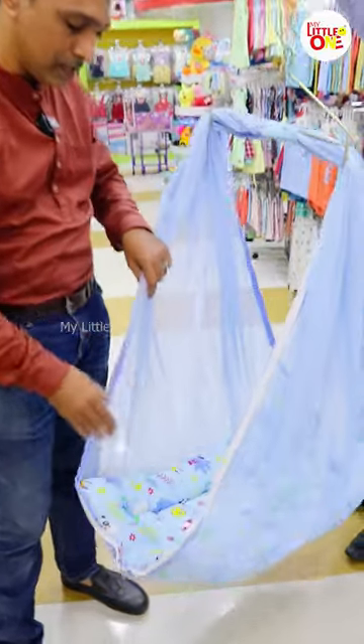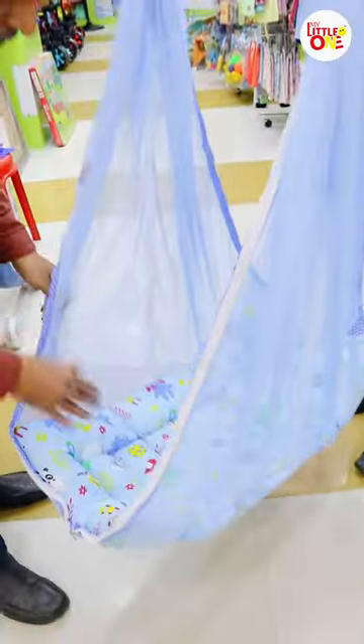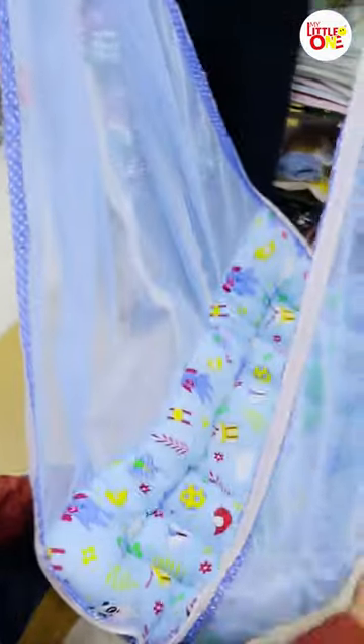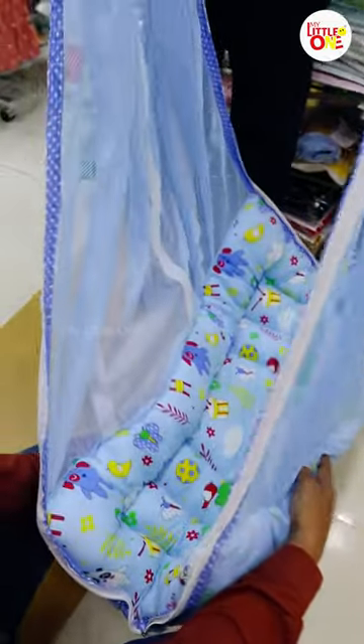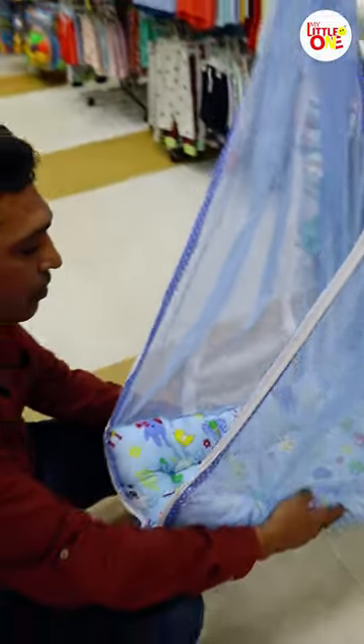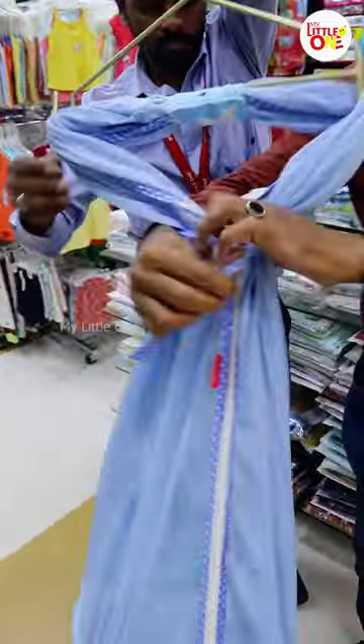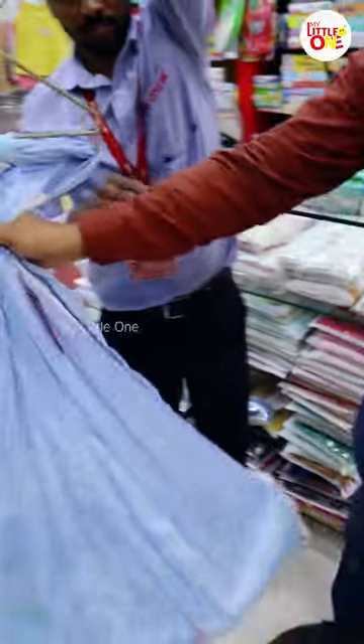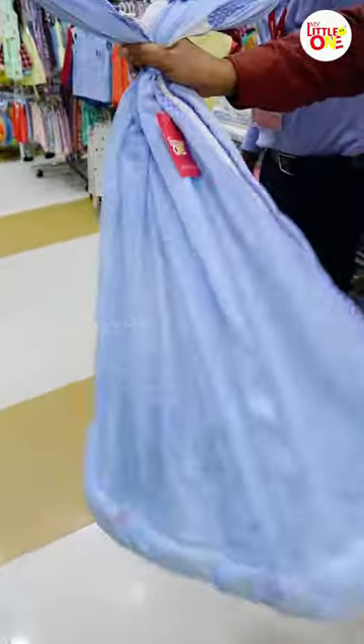This is a baby bed. If you have a baby, the weight will be supported and it will feel comfortable. It will close the other side of the weight — the bed will close the other side. It will be comfortable and safe.